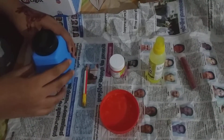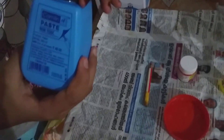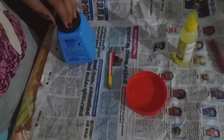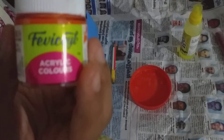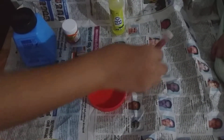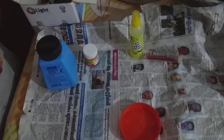Now we need slime. We need a caramel paste. We need a color. I put the orange fabric. We need a little glitter. We need a container. We need a mixer. We need a pencil.